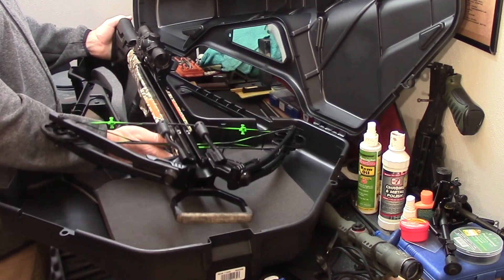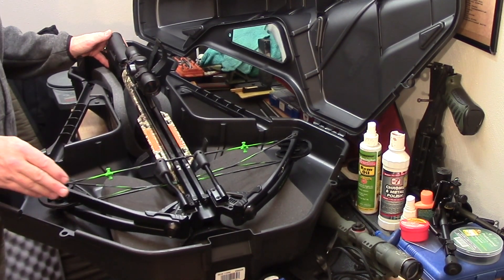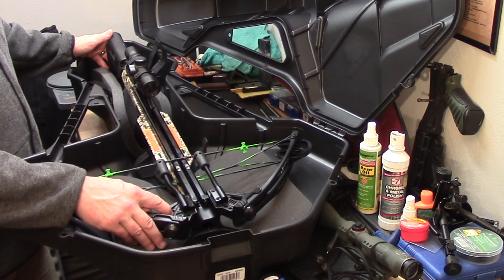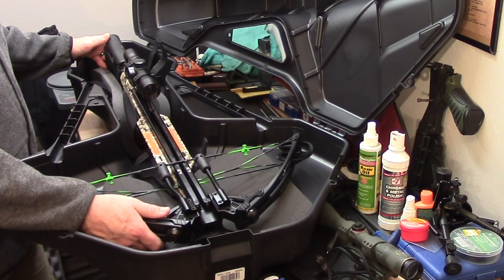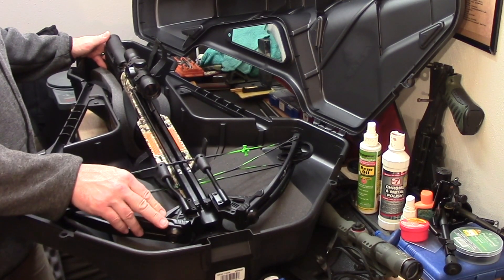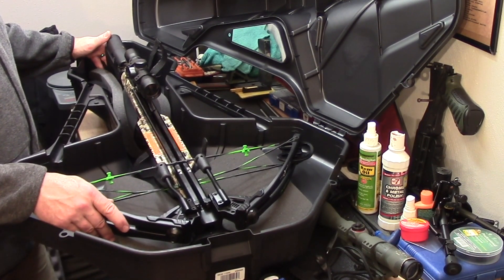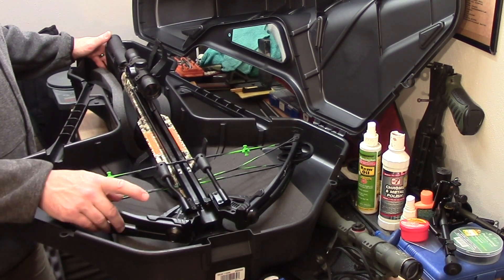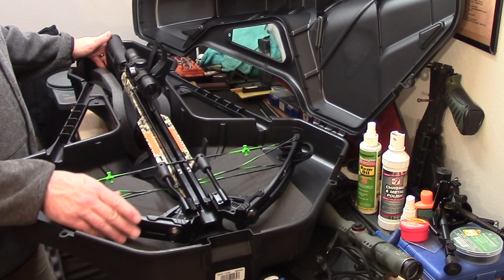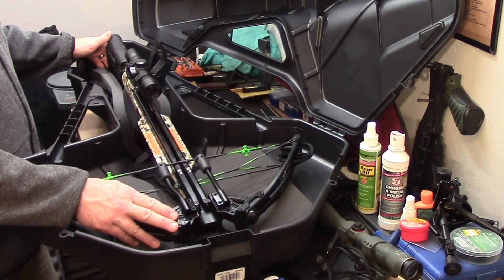It is heavy though. If you're not familiar with crossbows and you're thinking about hunting with one, keep in mind that compared to your compound bow there is a significant difference carrying this through the woods, especially if you're going to go deep. Here in PA I didn't have to go very far, but in West Virginia I was going up and down hills, valleys, and ravines, and this does get cumbersome after a while — you're catching on a lot of stuff.